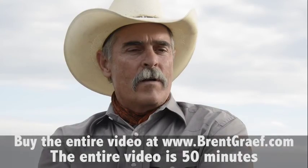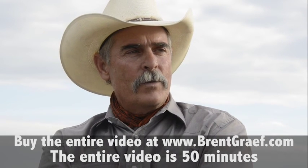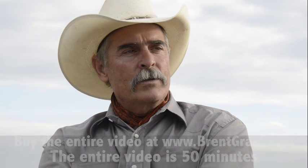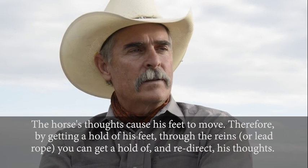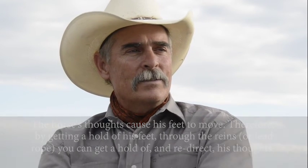Most good horsemen are going to talk about getting the reins to be connected to the feet, or the reins to be meaningful to the feet. You want to get to their feet through their mind. Whenever you lift up a rein, it needs to mean something to a foot, not just only bend the head around. It needs to be meaningful.